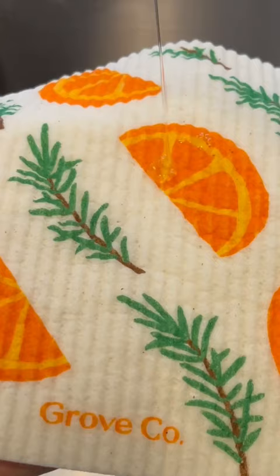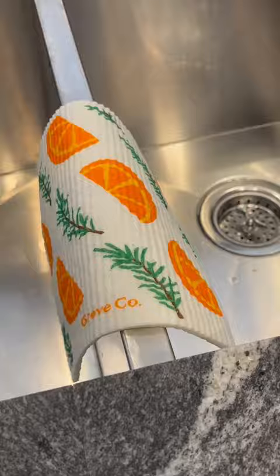After every use, just rinse with hot water and a little Grove Co dish soap. Wring it out and hang to dry. And for a deeper clean, wet the cloth and put it in the microwave for one minute on high, or put it on the top rack of the dishwasher and run as normal.